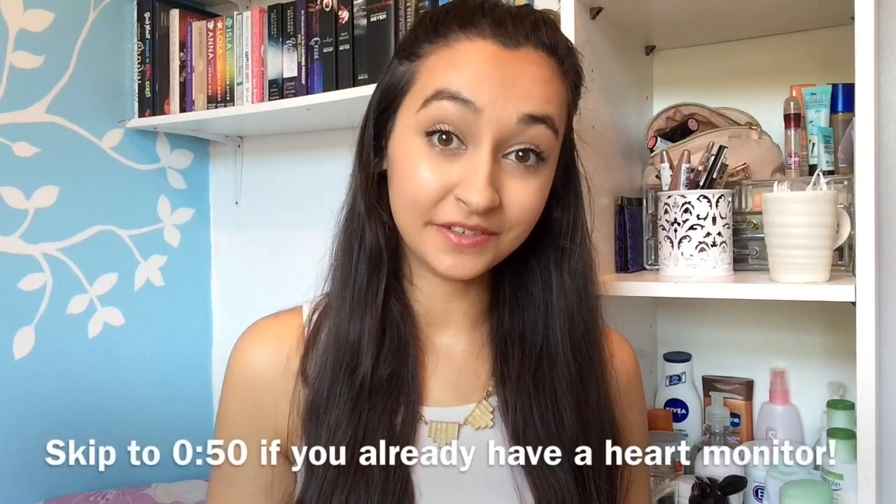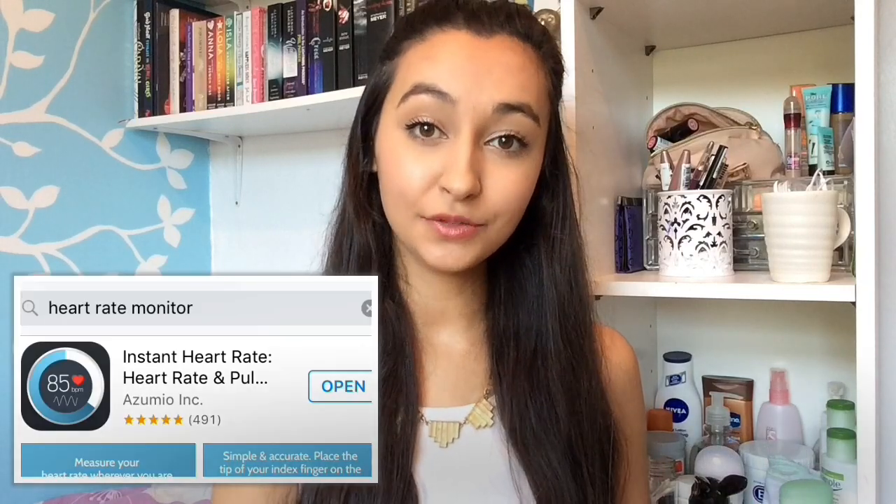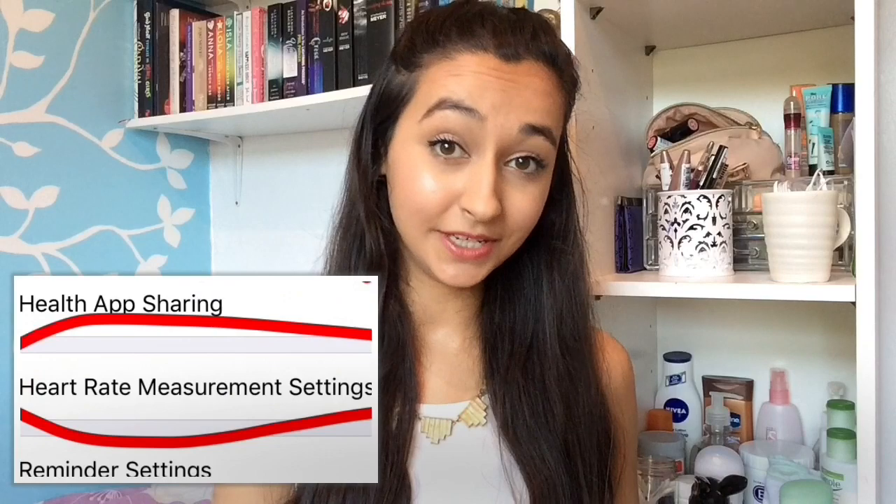Hi guys, so today I'm going to be telling you how you can test for POTS for free at home. The easiest way to do this is to download the heart rate monitor app — it will be the first one in the app store — and then you'll need to change your settings to continuous. And that's all of the equipment you'll need.